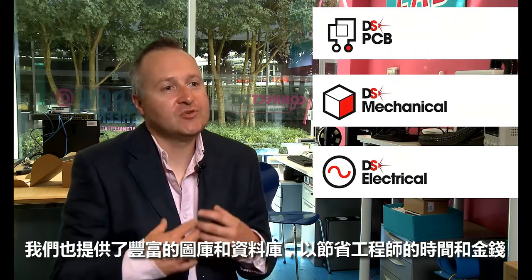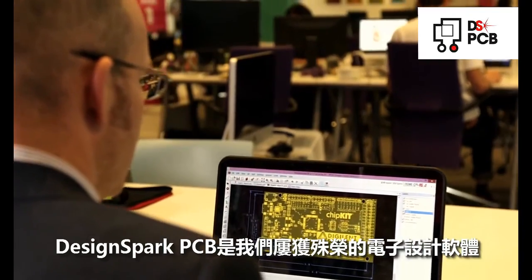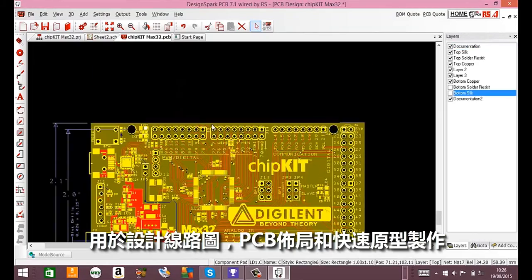DesignSpark tools are free and easy to use for all engineers. They're easily accessible through DesignSpark.com and we also offer a whole range of libraries that go along with the tools to save engineers time and money. DesignSpark PCB is our award-winning electronics design software used for schematic capture, PCB layout, and rapid prototyping.